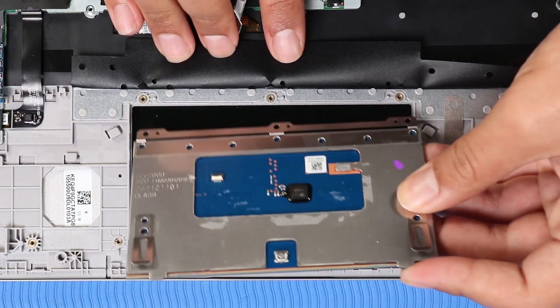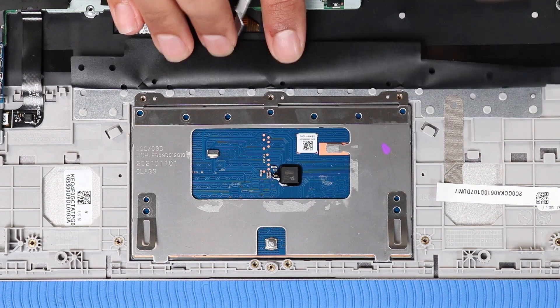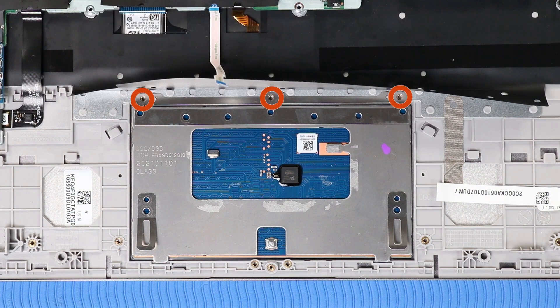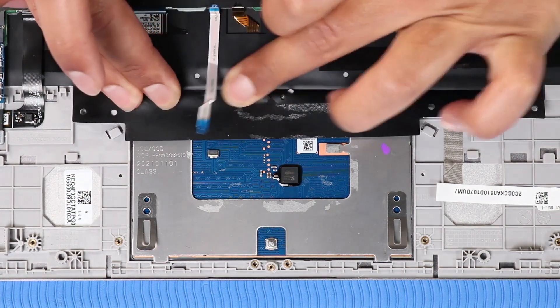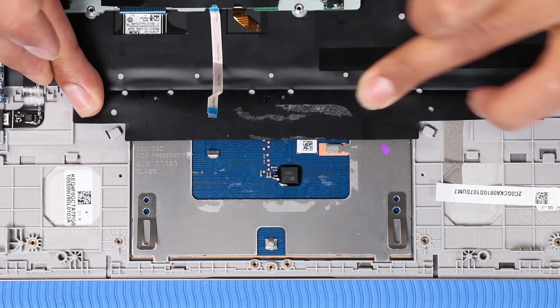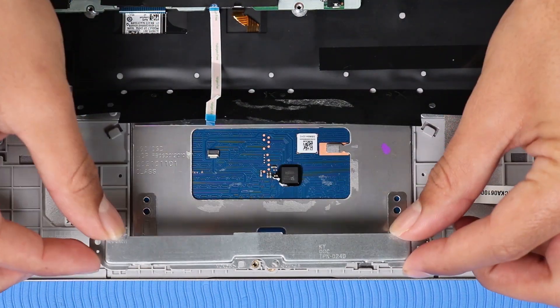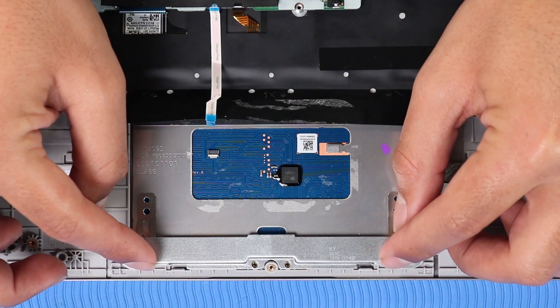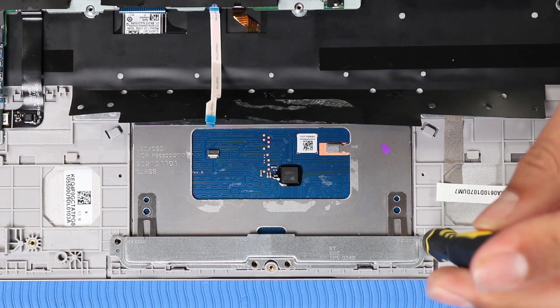Move the touchpad cable out of the way and slide the touchpad into position on the top cover. Replace the three P1 Phillips-head screws that secure the touchpad to the top cover. Replace the mylar shielding that partially covers the touchpad. Replace the touchpad bracket on the alignment pins on the top cover. Replace the four P1 Phillips-head screws that secure the touchpad bracket to the top cover.